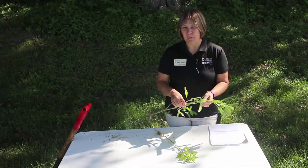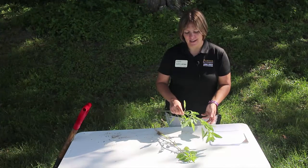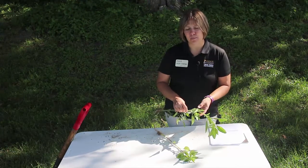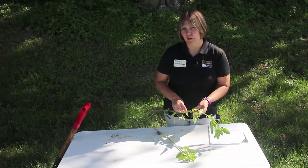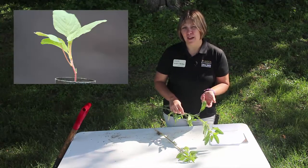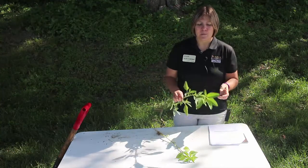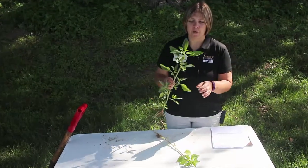We're going to be discussing problematic pigweeds in Indiana and we're going to primarily focus today on waterhemp and palmer amaranth. We do have red root pigweed as well but it's generally not as big of an issue, and red root pigweed has a lot of hairs on it so it's a little bit easier to identify. But we're going to focus on waterhemp first.